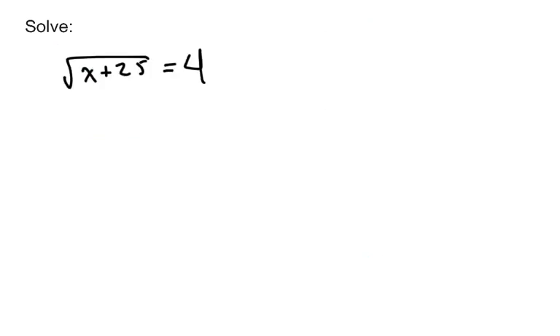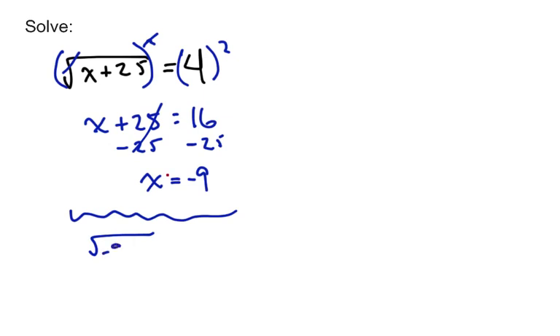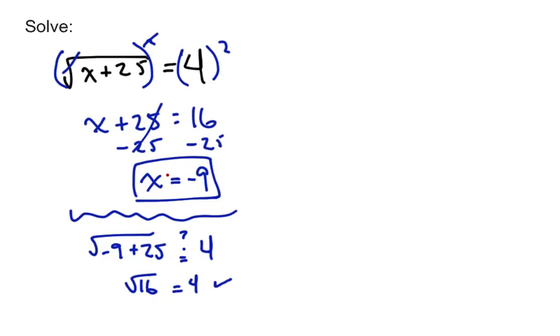Square root of x plus 25 equals 4. Go ahead and do the same thing — the radical is already alone, so get rid of it by squaring both sides. We get x plus 25 equals 16. Subtract 25 from both sides and x equals negative 9. When we plug it in, is the square root of negative 9 plus 25 equal to 4? Well, that's the square root of 16, and the square root of 16 is 4. So x equals negative 9 is our solution.